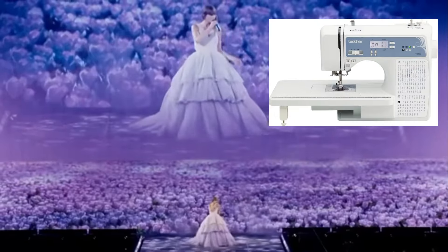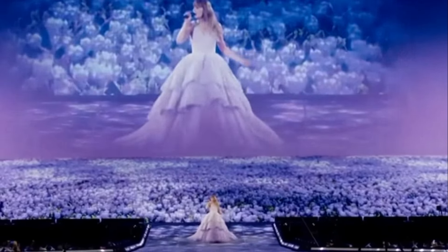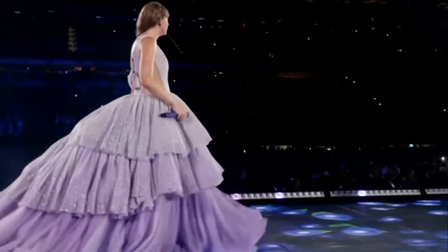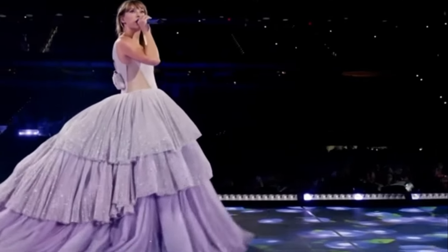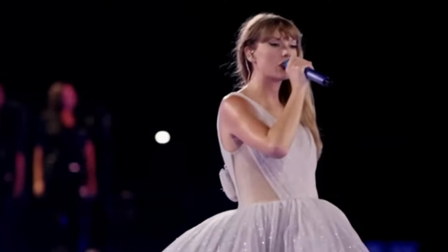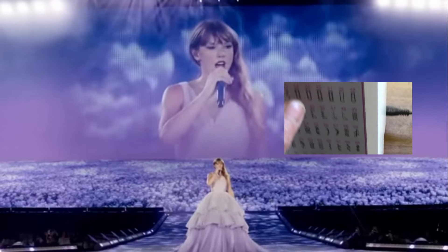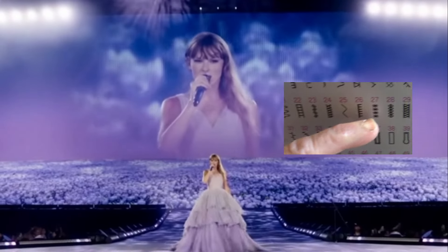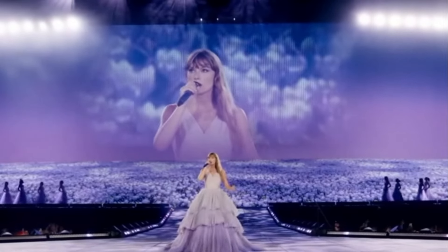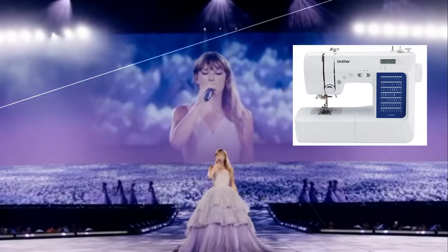It makes sense for someone like her who is busy — it's perfect for an occasional sewer; it's almost like a side toy. I doubt she will make her own attire for her concerts. She has other talents, but for arts and crafts or light sewing, this is just right for her. I have this machine for my own experiment, but would I rely on it for heavy duty use? No — but for her, it's perfect.